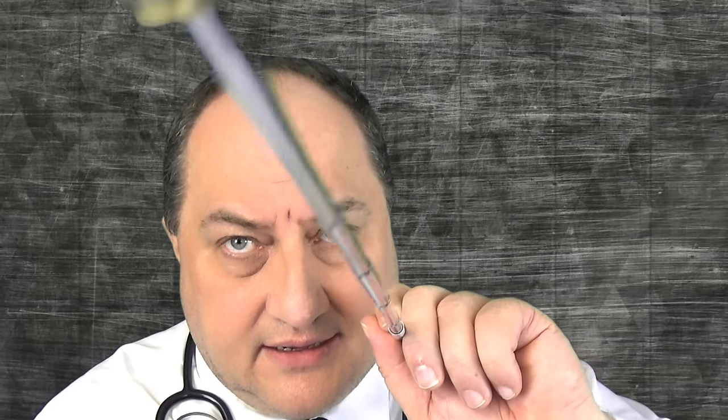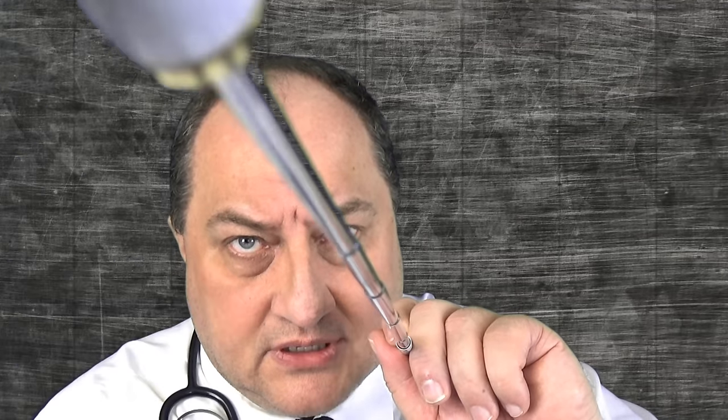The trick to getting rid of a warble in your brain is you've got to shock it using electric brain acupuncture. The warble is trying to hide inside the brain cavity, and we must prevent it from penetrating deep inside the medulla oblongata — or then it's too late. What we'll do is we will electroshock it using brain acupuncture.